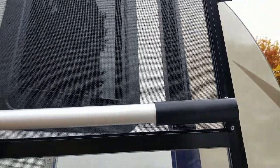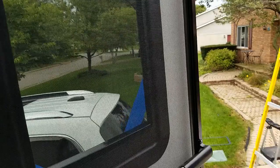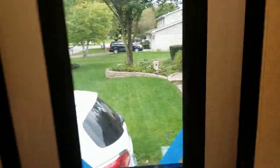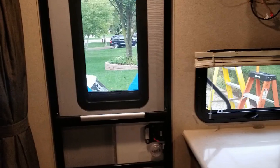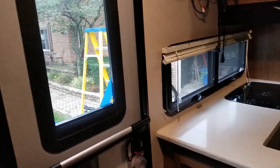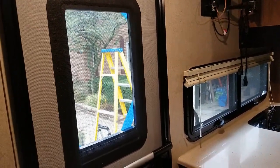If we go inside — I still got to get that tape off of there, but I'll do that later — and get some light in here. There you have it. You can actually see out that entry door window, which we're going to love. And it's tinted, just like the other factory frameless windows, so it's going to be a lot darker.